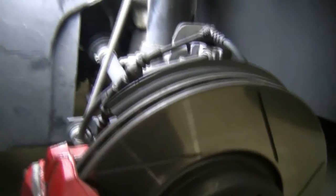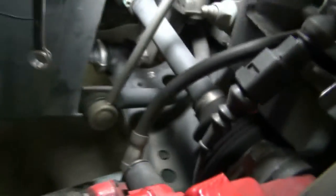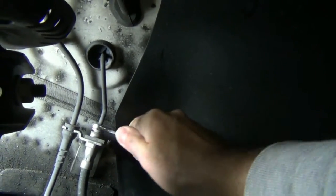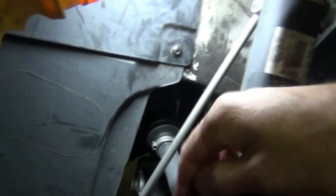Before you go too far, you want to loosen every single bolt on all four wheels. Make sure that you're not going to have any issues. You've got your banjo bolt for your brake line at the caliper side — 11 millimeter. It's loose. Then you go up to your 11 millimeter brake line bolt. It's loose. So those two are good.